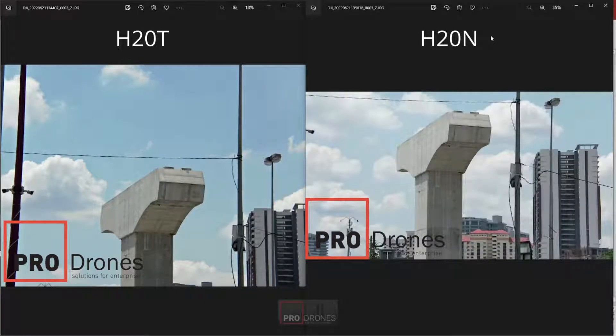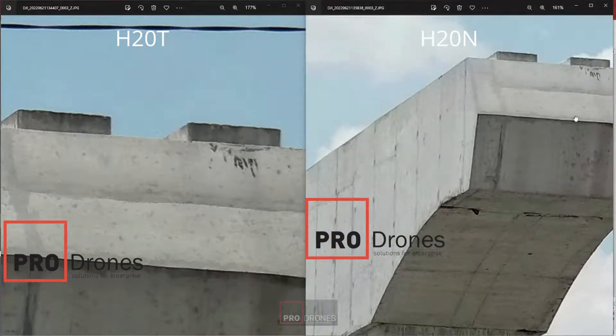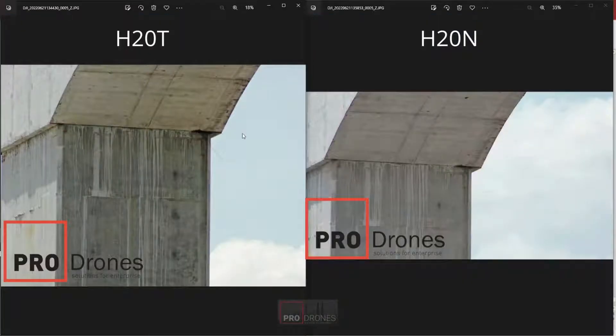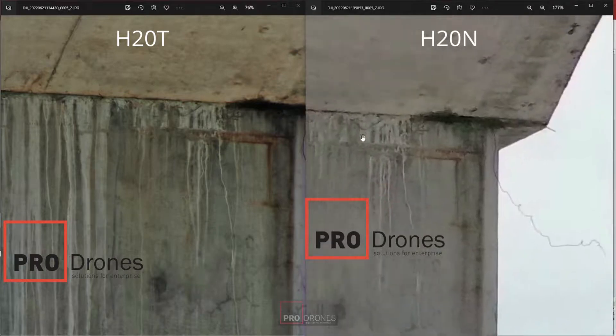Increasing the zoom a bit more, at this range you can see the images are pretty comparable. The algorithms which do the light brightening of the shadows start to kick in — you can see the shadows on the H20N are pretty faint, whereas on the H20T it's pretty dark right behind the top of the blocks. As we zoom in even more, you can start to see some purple fringing on the H20T camera, but you still have very good detail compared to the H20N, where you see a lot of graining.